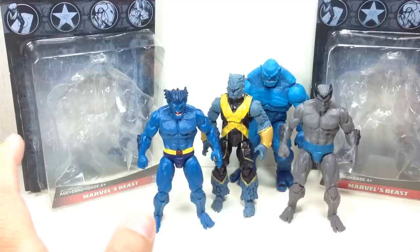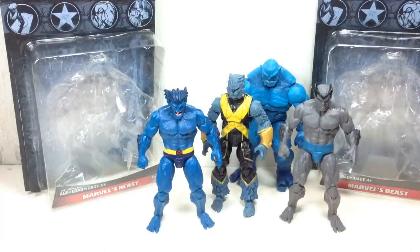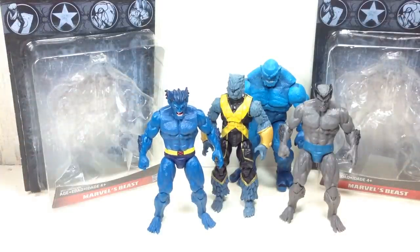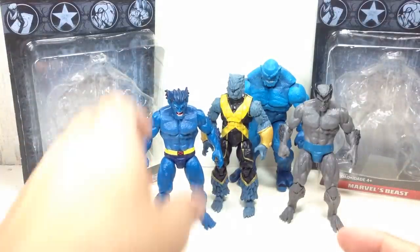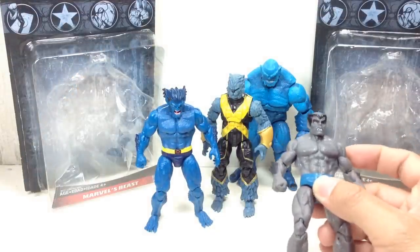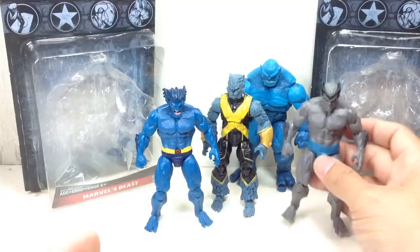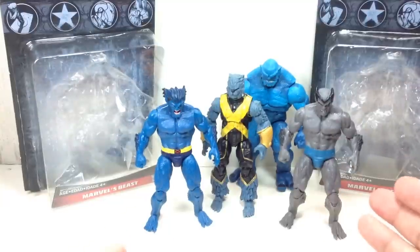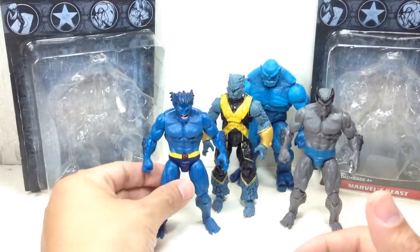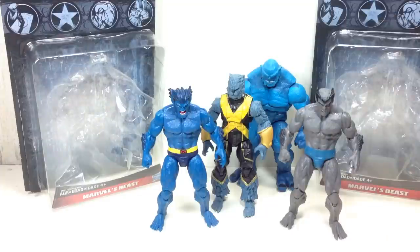I thought it was a good enough figure — not an amazing figure, but definitely good enough to add to your X-Men collection. I was actually surprised that I liked it. This one is going to get a 9 out of 10 for me. This one, because I wasn't a big fan of the head sculpt and maybe I'm pretty biased about the Dark Beast, is going to get an 8 out of 10. If you're just looking to get one Beast and you missed out on this one, this is definitely not a bad substitute. But if you're a big X-Men fan, you're sure to get both Beasts.